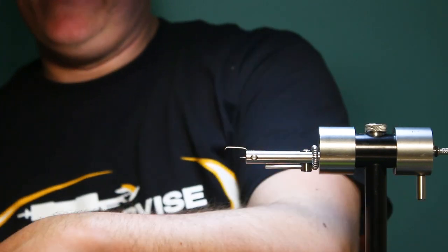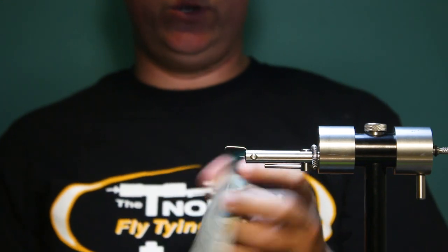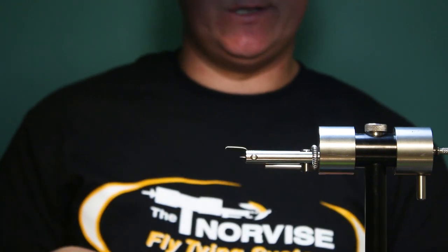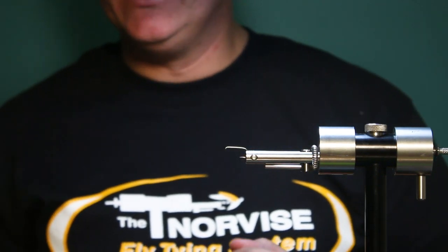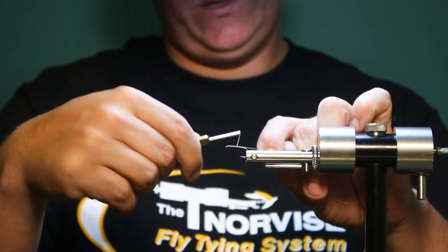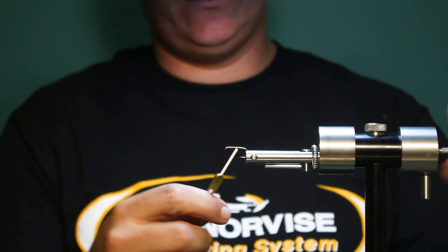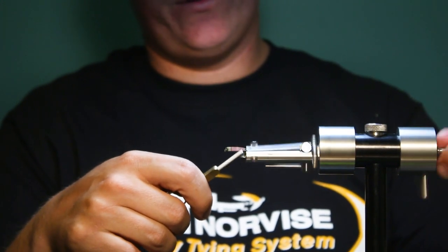The hook I have in the vise is actually an Orvis hook size 8. It's a 1x short, 2x strong. Any kind of streamer hook that matches those specs will work — nothing super important. The 2x strong I do recommend because shad, as most people know, they do pull pretty hard. So go ahead and start the thread on the hook, work it to the back, get a good little thread base.